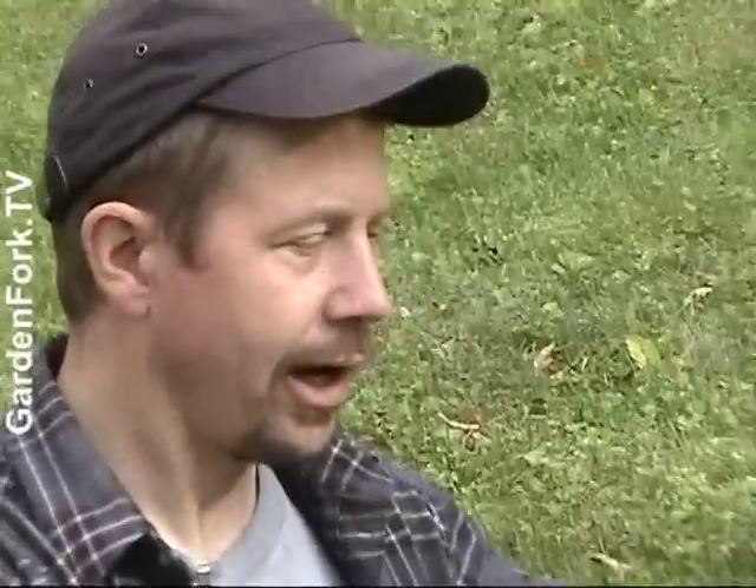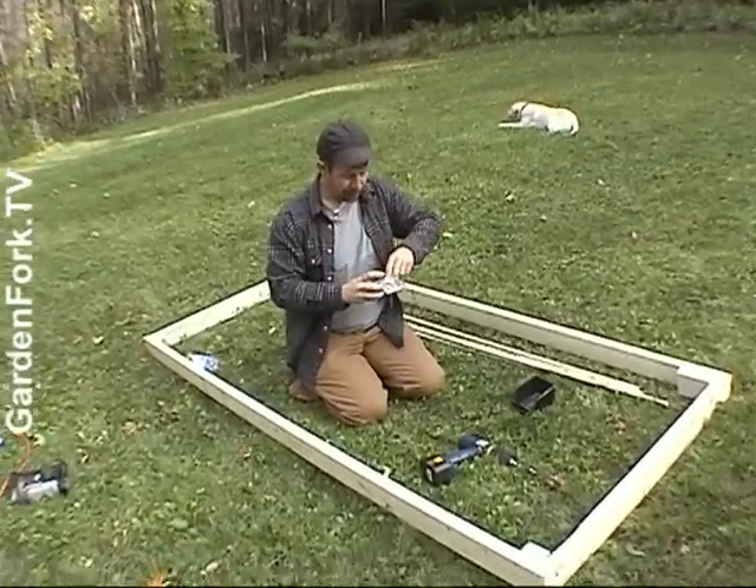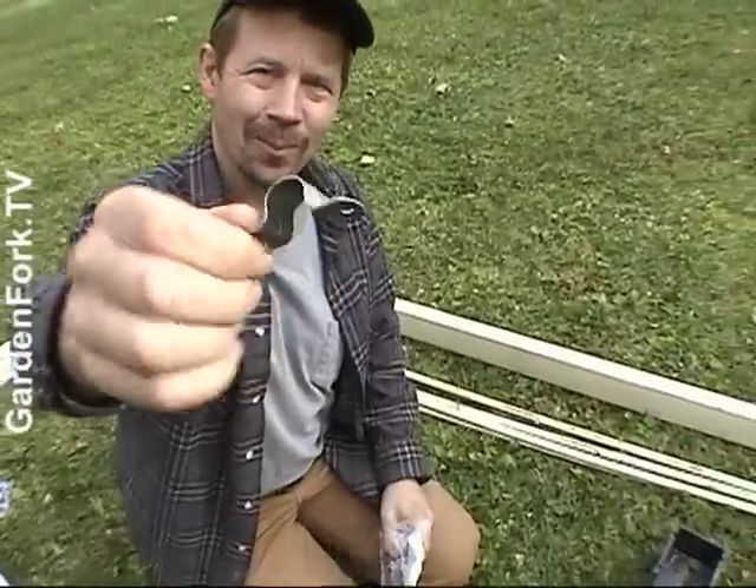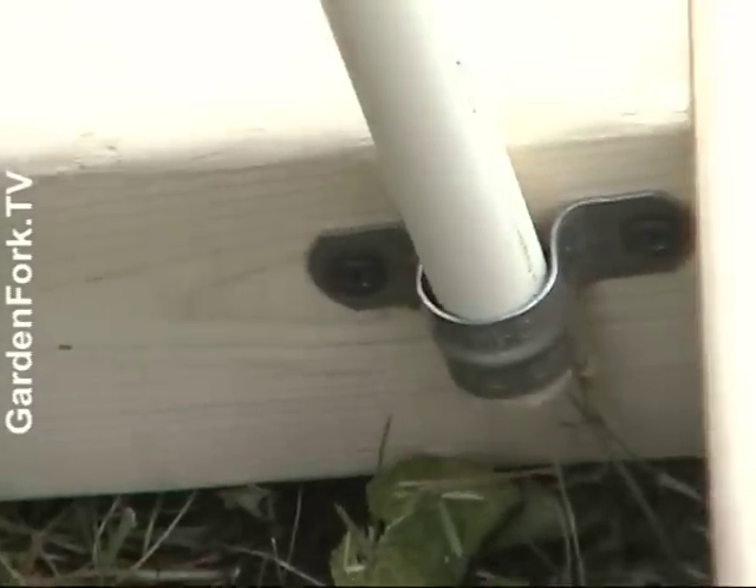To hold these pieces of pipe in here, I'm using little clamps that hold pipe against a wall. So then this goes in like that.